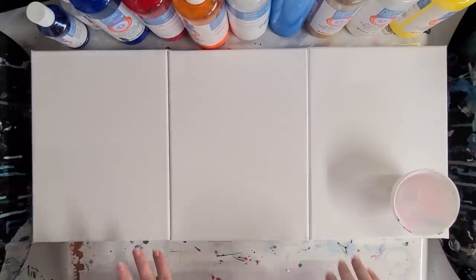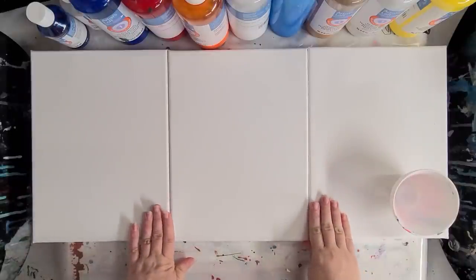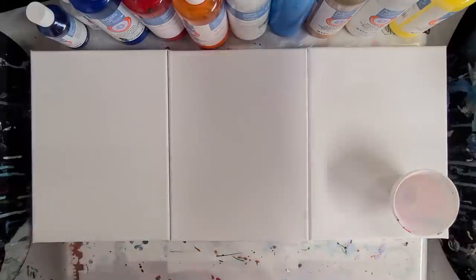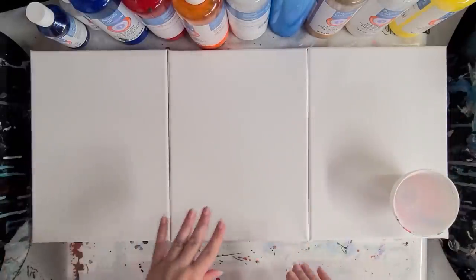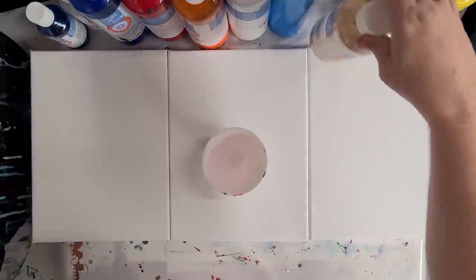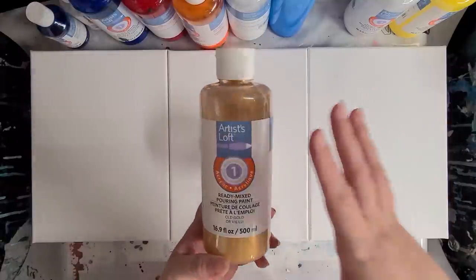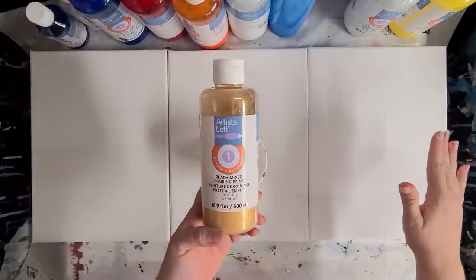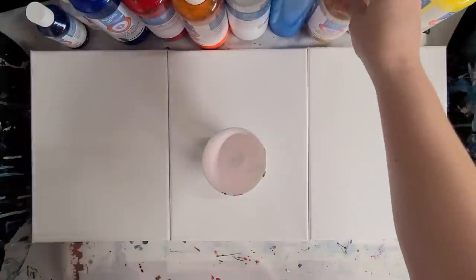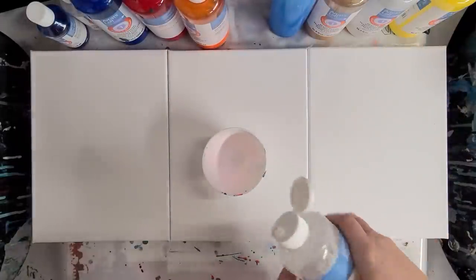Hey guys, Mixed Media Girl here. Today I felt like doing a triptych — that's just three canvases that go together. They don't have to exactly flow from one to the next, but they're going to go together. These are all 9 by 12 canvases and I'm using the Artist Loft ready-mixed pouring paint. It's pouring paint that's ready to go right out of the bottles. You can get it at Michael's and you do not mix anything with it — you just use it right out of the bottle.